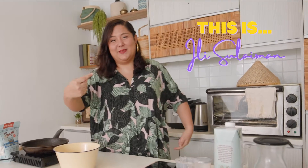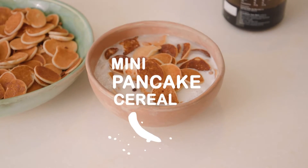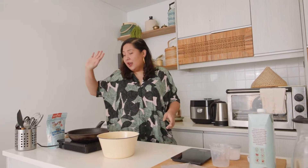Welcome to Dish by Ili — this is Ili, by the way. So I watched a couple of videos, and I captured it in my reaction video of me watching people make pancake cereal. I found it really fascinating, and because I am gluten intolerant, I thought I'd give this a little bit of a go using gluten-free flour to make mini pancakes, which I'll eat in a bowl and treat like a cereal.